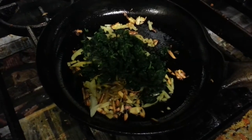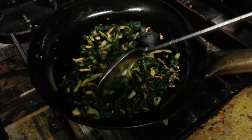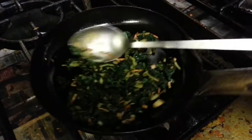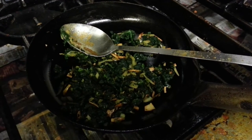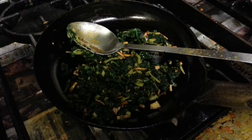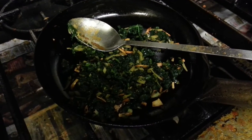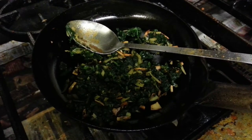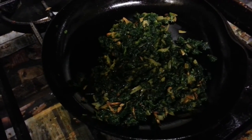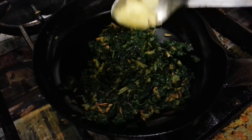That's the pre-cooked spinach going in. For how to make pre-cooked spinach, I have some videos on my YouTube channel — please check them out. Here we have a touch of juice.